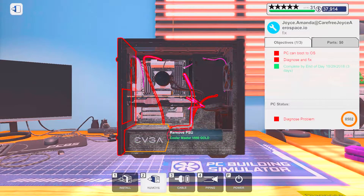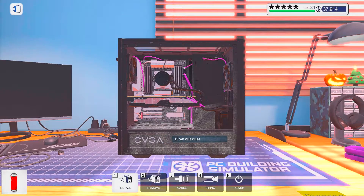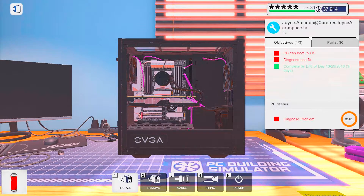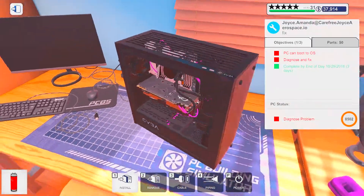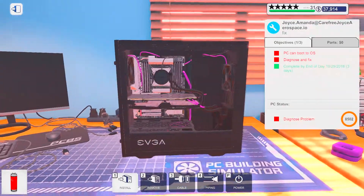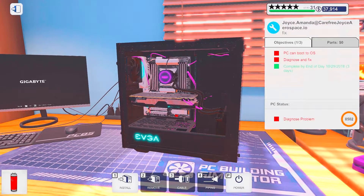Alright, so I think this one just had broken RAM, right? If I remember correctly, that is. I think I got all of the dust out. I'm just gonna see here, power it on.